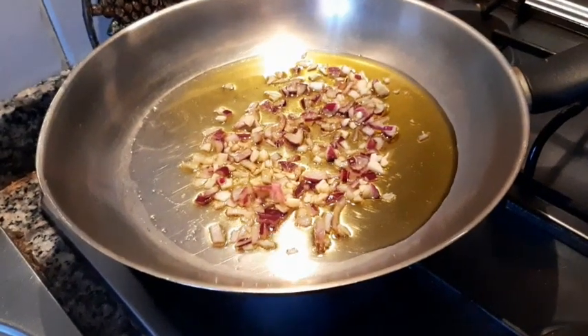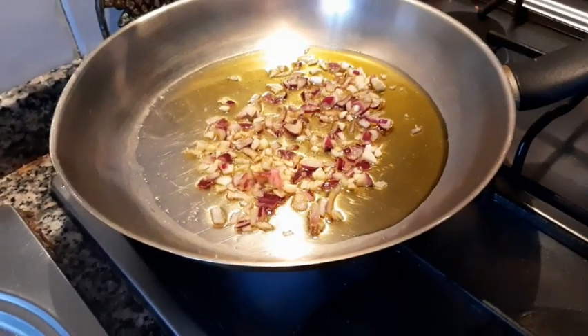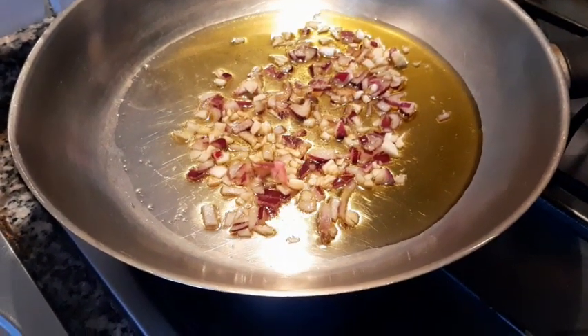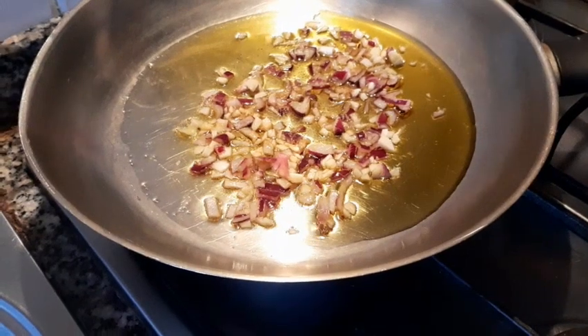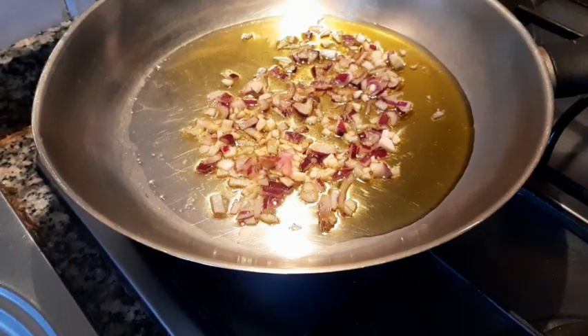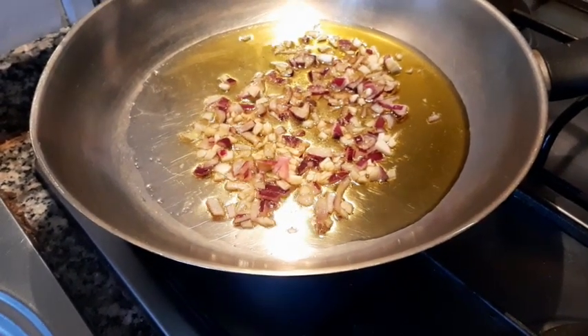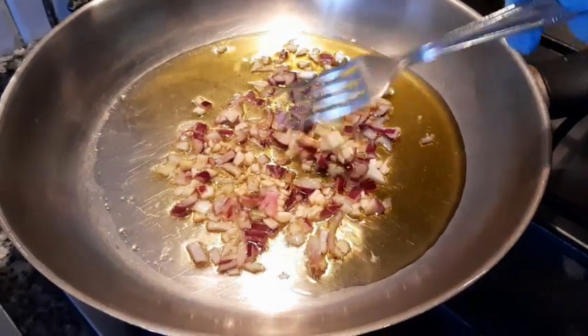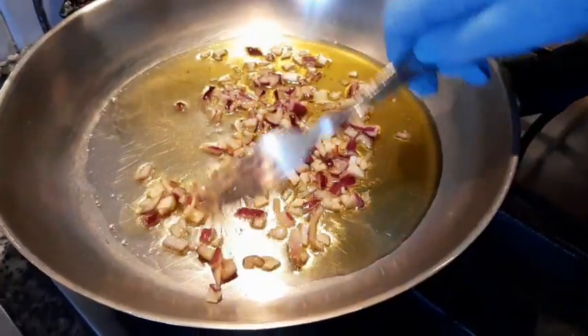Now guys, we put in our frying pan the olive oil, the garlic, and the onions. The first thing we do is fry this garlic and onions — mix, mix, mix.